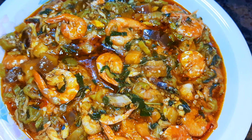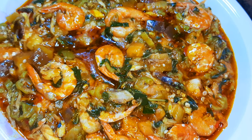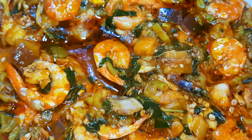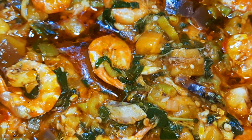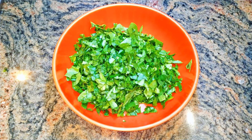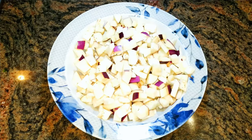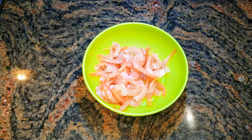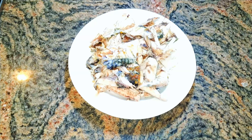Welcome back to my channel. Today I'm bringing you a delicious seafood okra stew. Without wasting time, let's get started. I've got some spinach cut into pieces, some eggplant chopped into pieces, some fresh okra sliced, and some chopped onions.